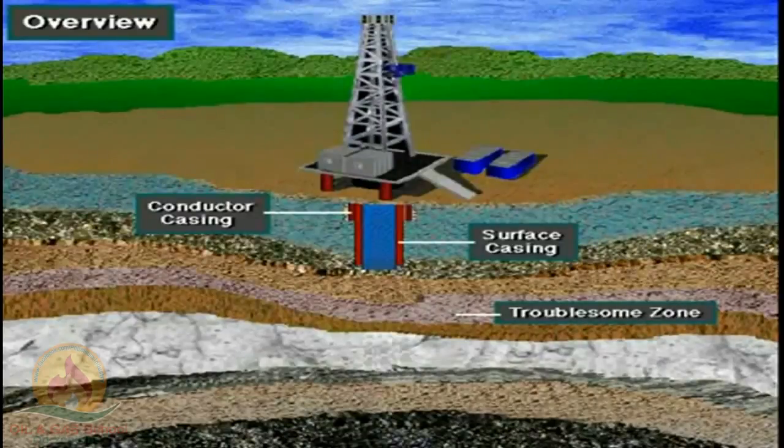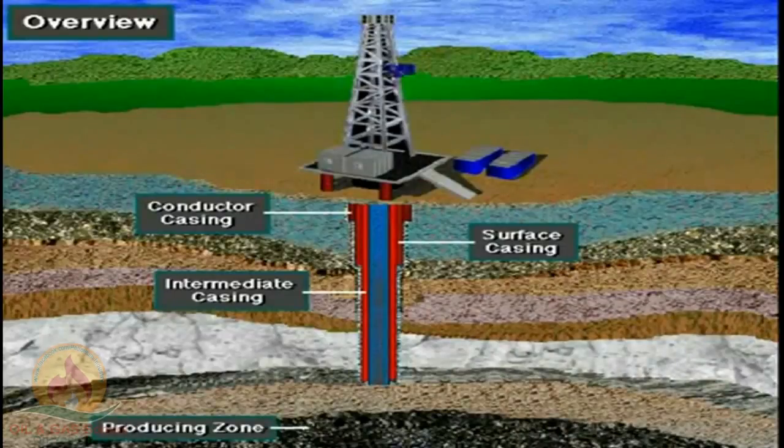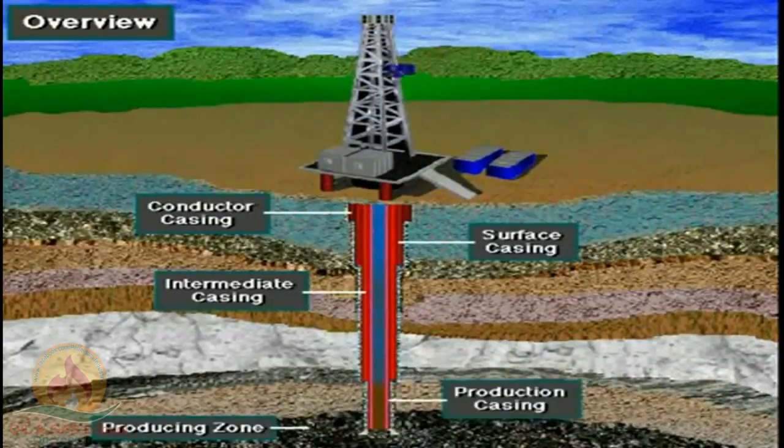Deep formations are sometimes so-called troublesome formations. That is, they can be drilled by adjusting the properties of the drilling mud, but once drilled, need to be sealed off to prevent problems in drilling the deeper portions of the well. So intermediate casing seals off troublesome zones. Sometimes deep wells require more than one intermediate casing string. Finally, once the producing zone is drilled, it needs to be protected and sealed, so production casing isolates the producing zone.